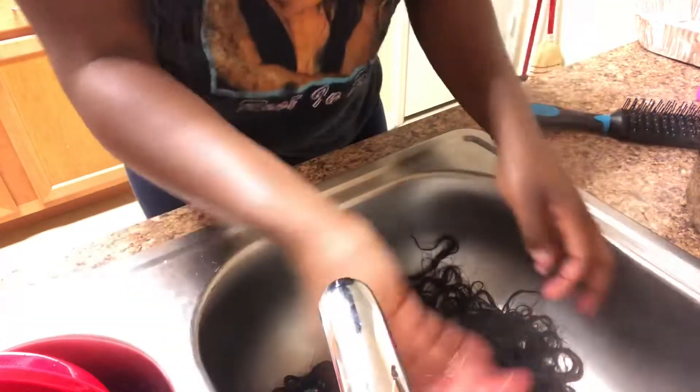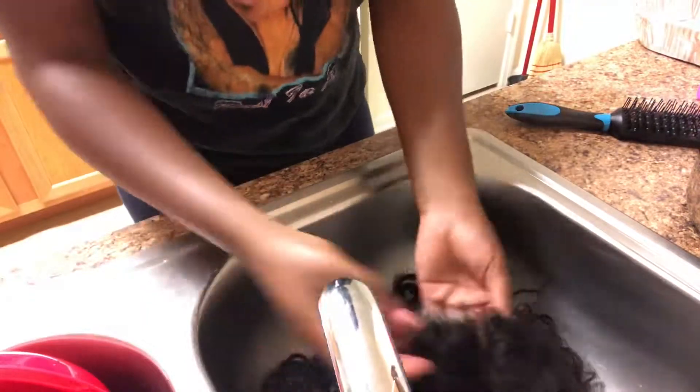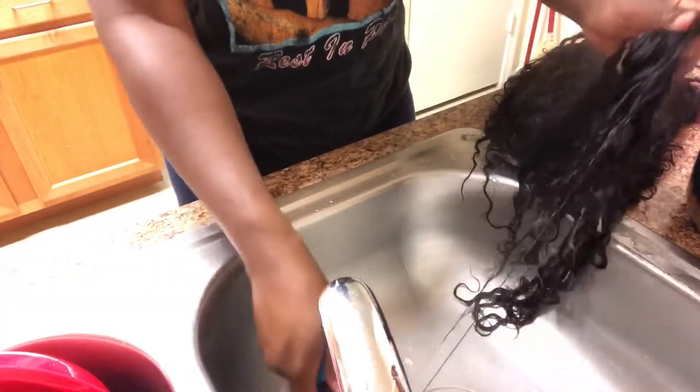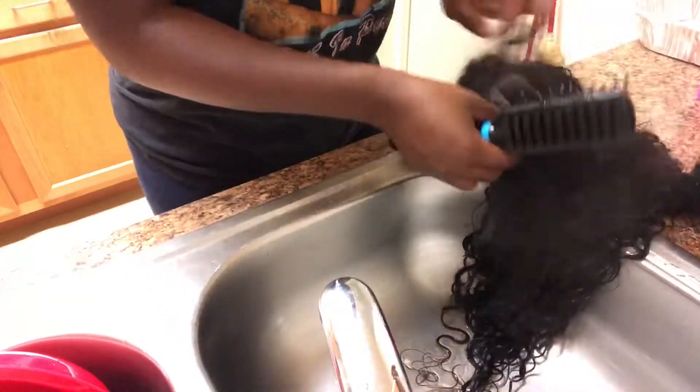You then want to take a little cold water and splash it on there because the hair is going to be hot from sitting in hot water. Then you want to take your brush and detangle the hair. I usually use a conditioner when detangling, but I ran out, so I just went in and did it — I usually put conditioner on it so that I can comb it out.